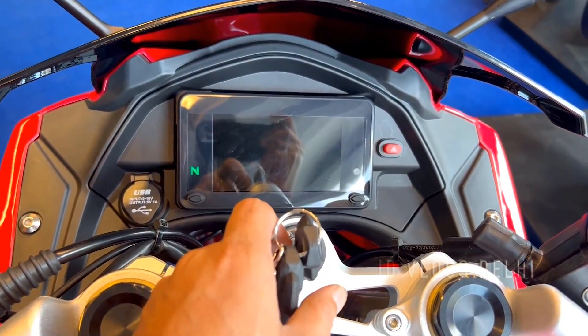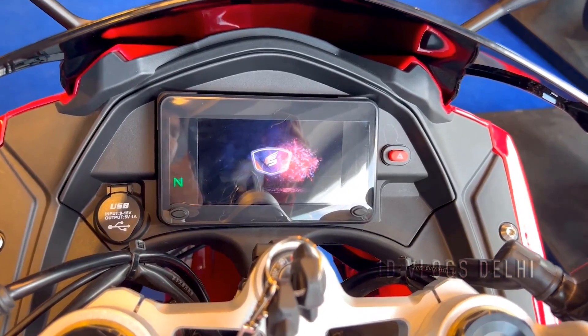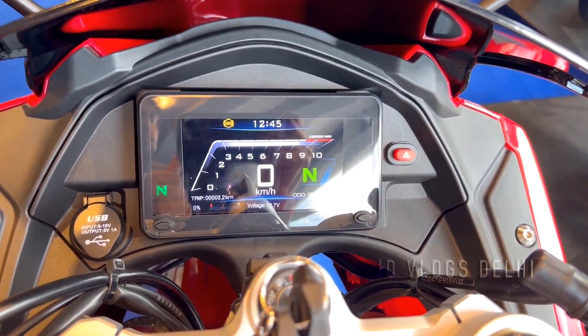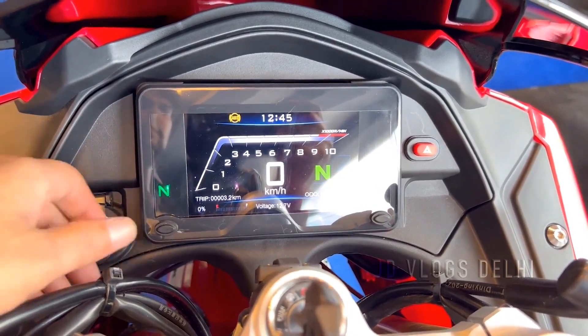In the bike, there is a digital TFT display with a lot of information. You can do multiple button settings. The bike also has a USB charging port and clip-on handles, which give it a good look.